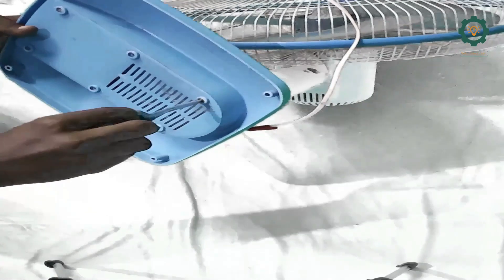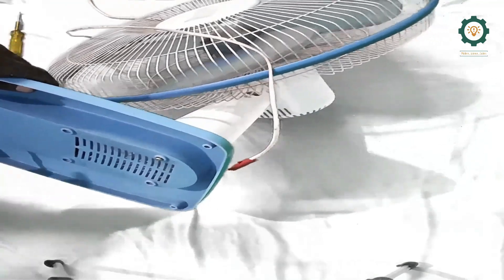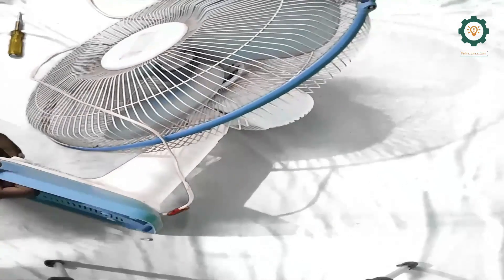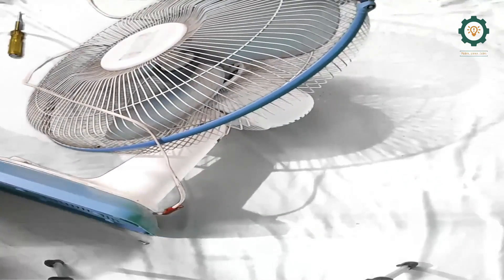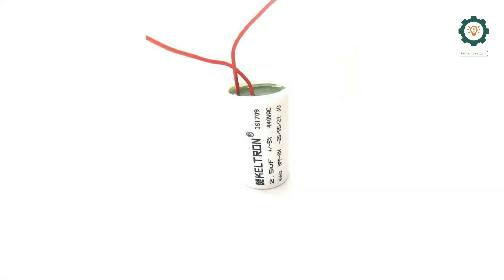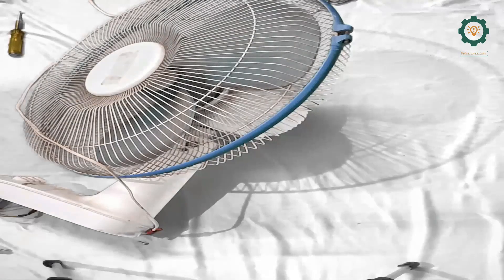First, I will remove the screws, so you will be careful. This is 220V — it is an AC system. So, safety first. For education purposes, you will learn and stay safe. If you have a fan line, you will be able to replace it — that is the replacement.